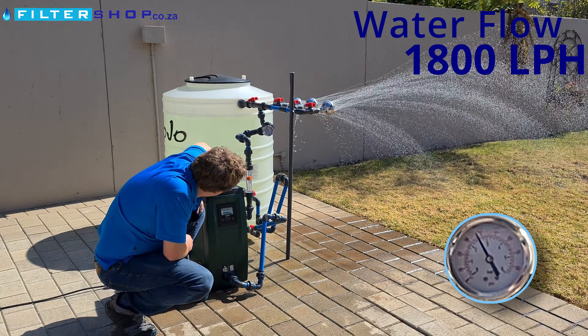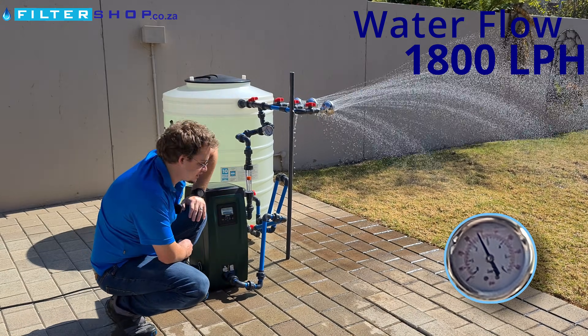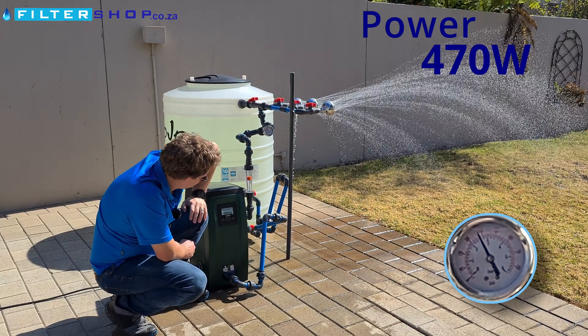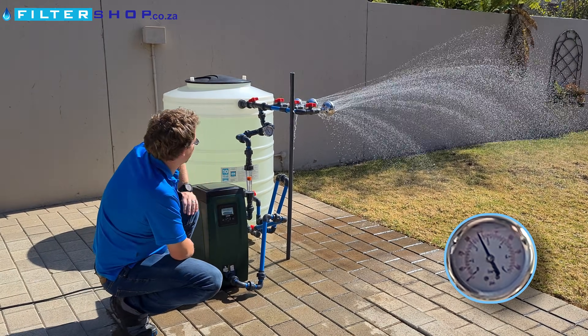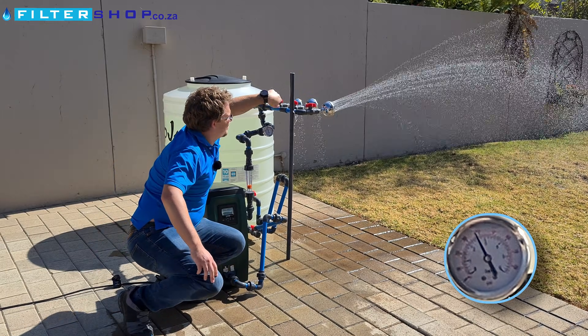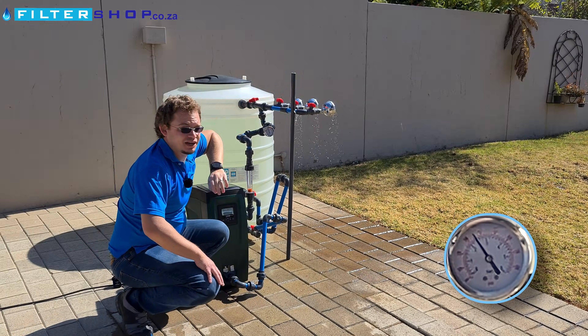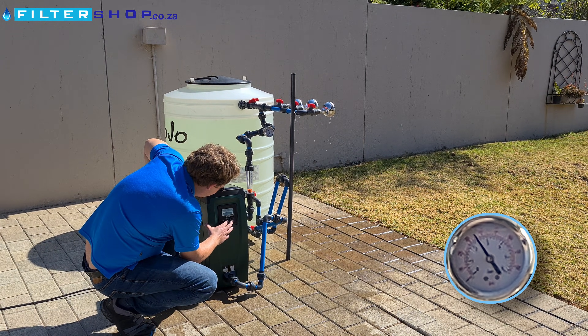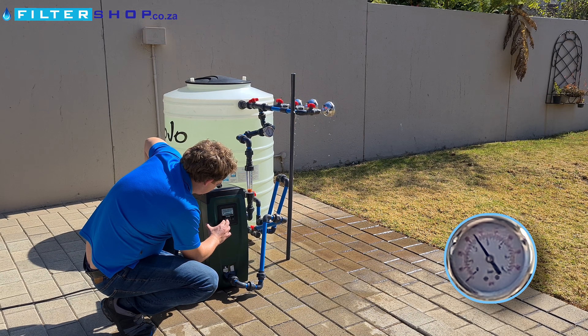Three showers running at 1800 liters per hour, we're only drawing 470 watts — that is incredibly efficient. Keep in mind this is a bit low pressure if you need to run through filters, but if it's just on a system without filtration you can actually use it at a pressure like this.